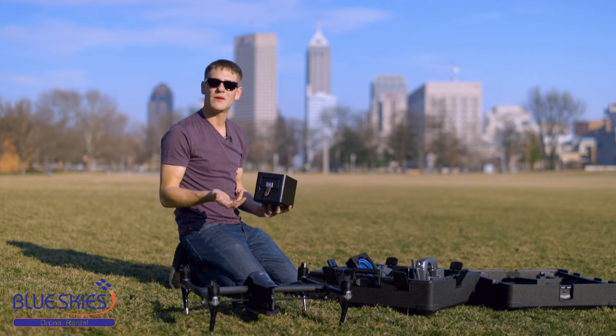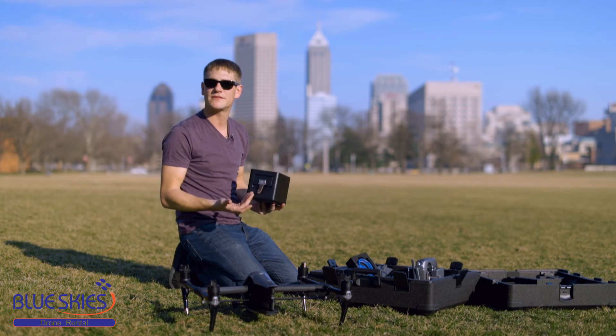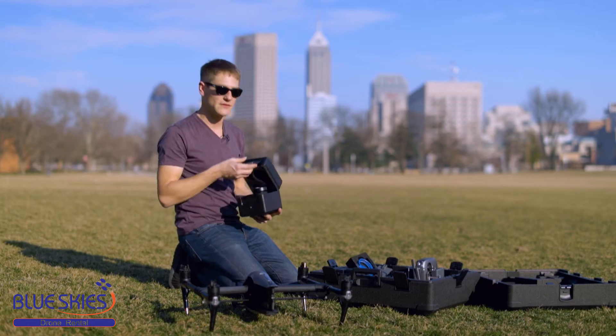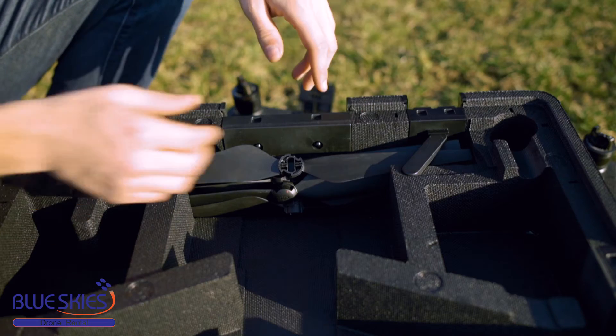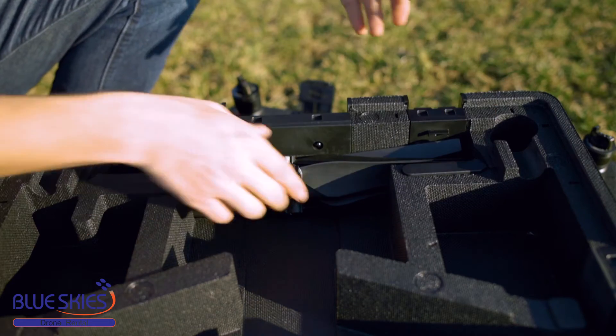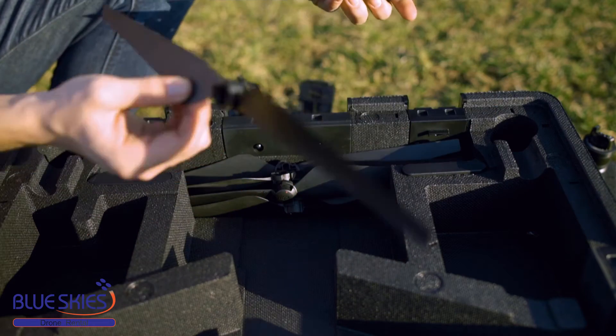Depending on whether you get the X4 or the X5S, we ship with that camera. The standard 15mm 1.7 DJI lens comes with it, as well as the available 45mm lens. All of our orders come with two sets of blades — that's eight blades altogether — just in case something happens so you're able to get the job done and continue flying.